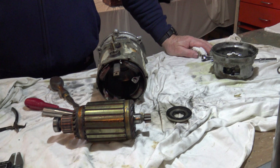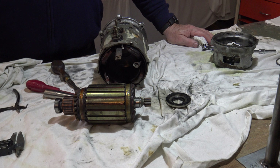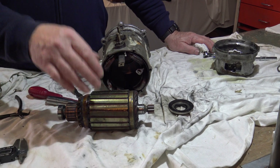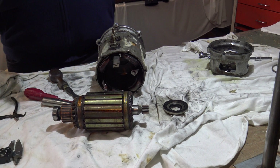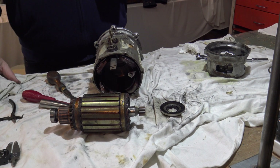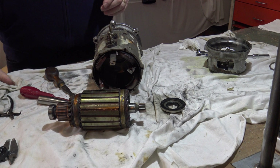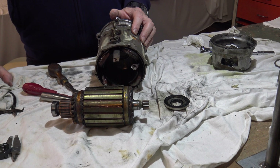Is it my imagination or are those at an angle? They are at an angle, yes. It's all to do with the magnetic flux and torque. Are all electric motors at an angle? No, no. These are 24 volts and they pull something around about 160 amps.